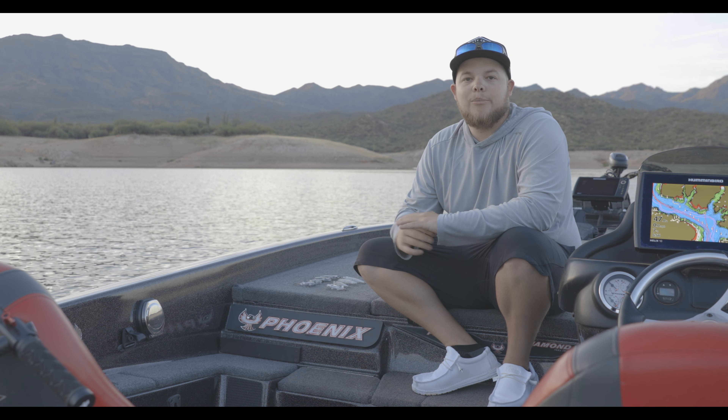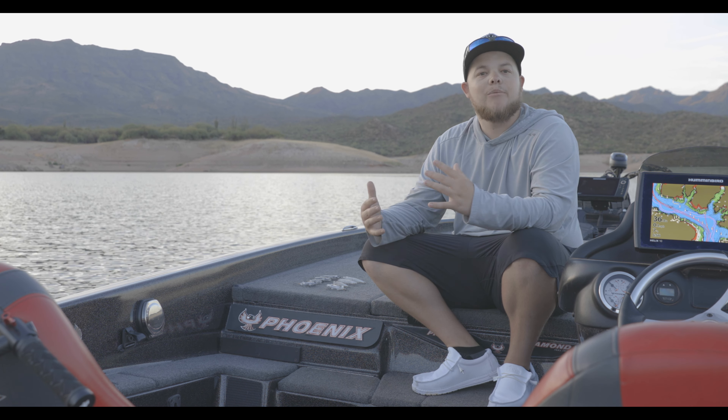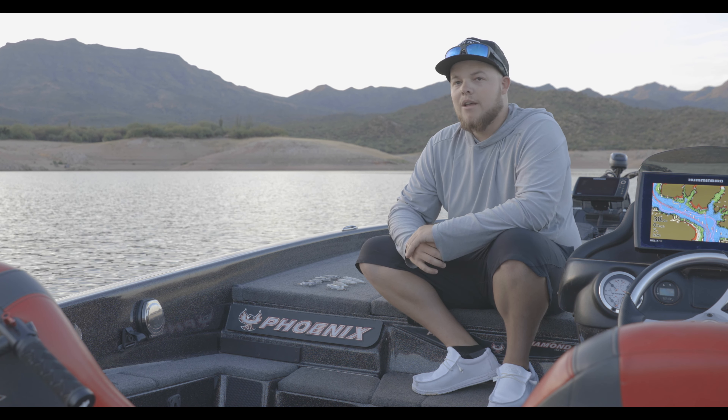So I kind of came up with some baits with Cactus Creek Outdoors — that's my company — to make it easier for you guys to catch these fish. I'm going to showcase the baits and how to use them, and we're going to have some fish catches in there as well.